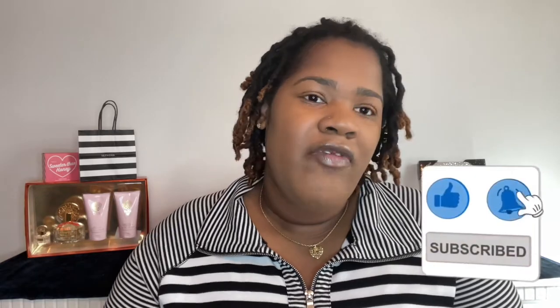Make sure you like, comment, and subscribe to my channel. Press the notification bell so you won't miss out on upcoming videos that I post weekly. So let's get into this video.